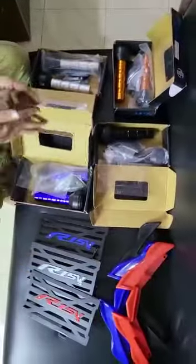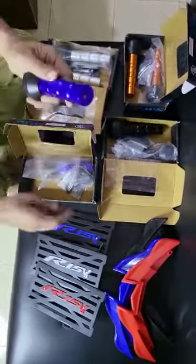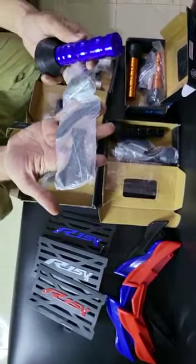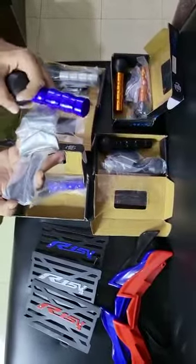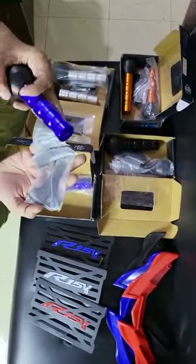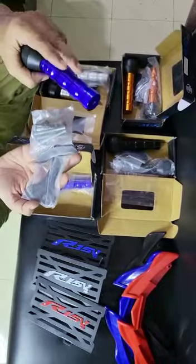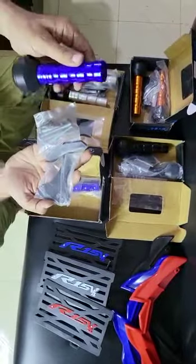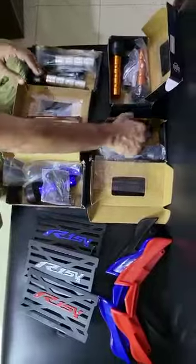There is also a frame slider. The same is the frame slider. There is a full complete set. Here's the frame slider. There is some plug and play. It is a close unit. There is no other frame slider.